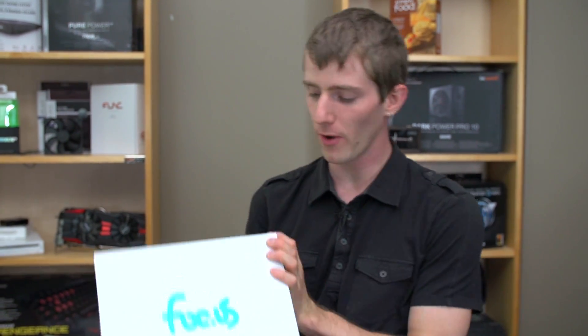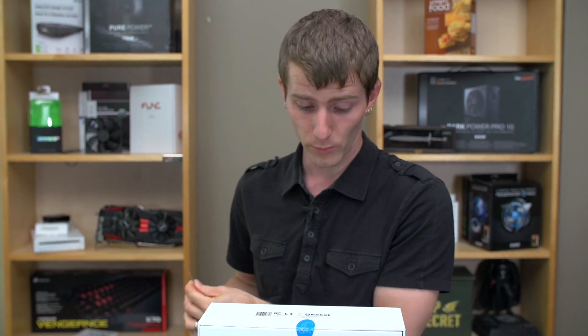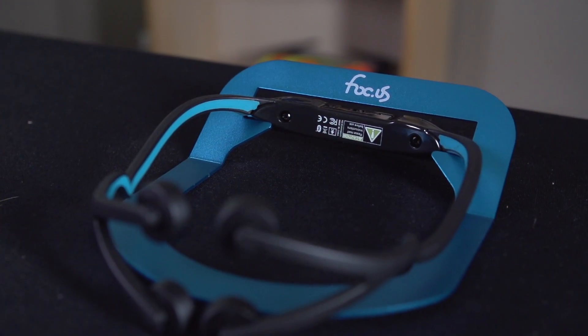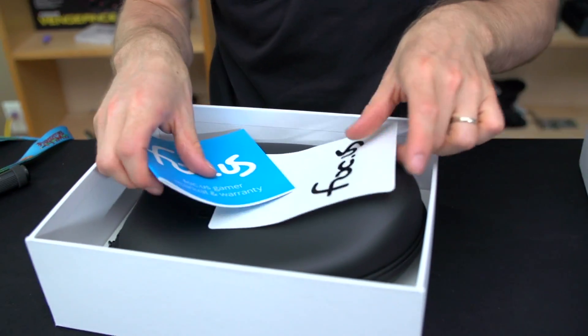Welcome to my unboxing of the Folk.us — or Focus, or whatever you want to call it. Their domain is folk.us and the objective of this product is to help you focus. I have no idea if it's total snake oil or if it's an actual thing, so I decided to buy one. We did not have this review sample provided to us — I just forked over the money. I had to see this in action.